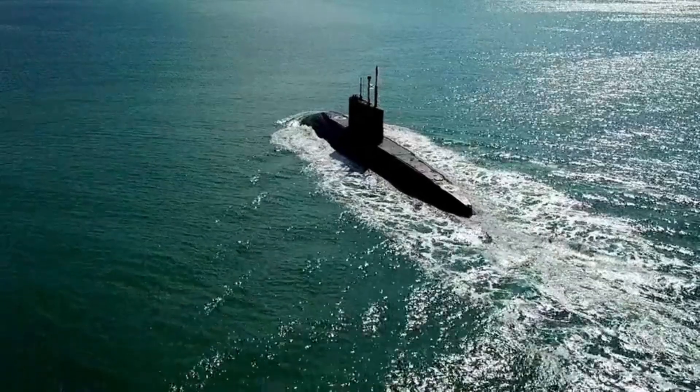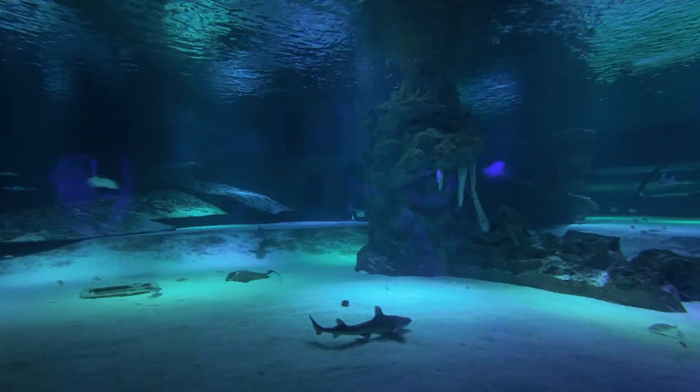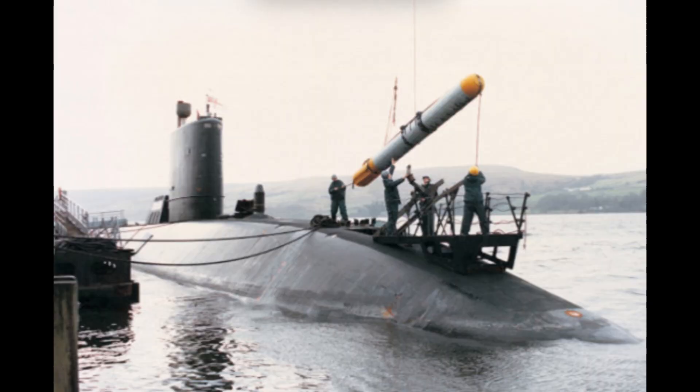And that's how a submarine dives — using Archimedes' principle and a clever design. From science to real-world applications, submarines show us the power of engineering.